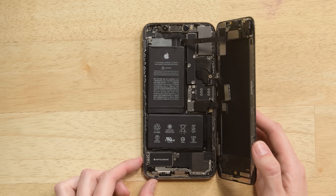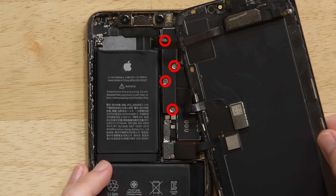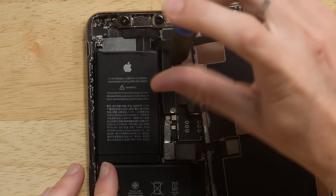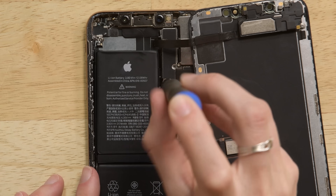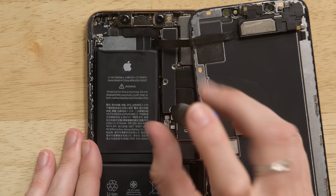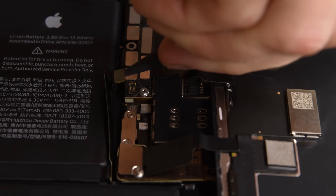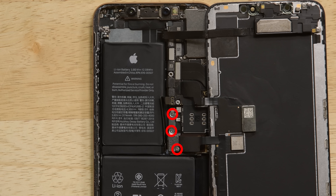To disconnect the battery, you must first remove the top bracket. Unscrew the four tri-wing screws and then remove the bracket. Disconnect the cable that leads to the battery first, and then remove the three screws and the smaller bracket below the battery connector.